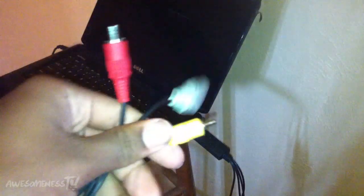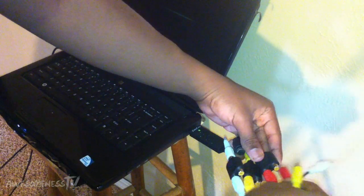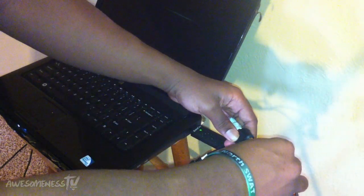Now take your console AV cables and match the corresponding colors to the EasyCap, just like I'm about to show you: red with the red, yellow with the yellow, and white with the white — all matching colors.